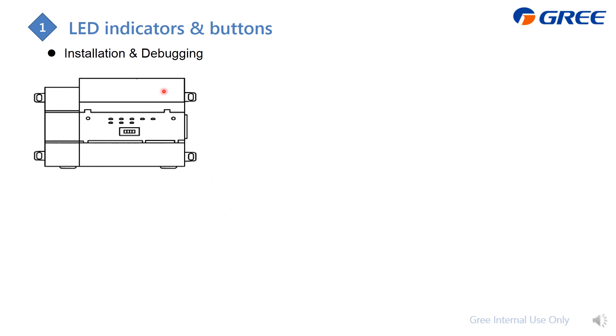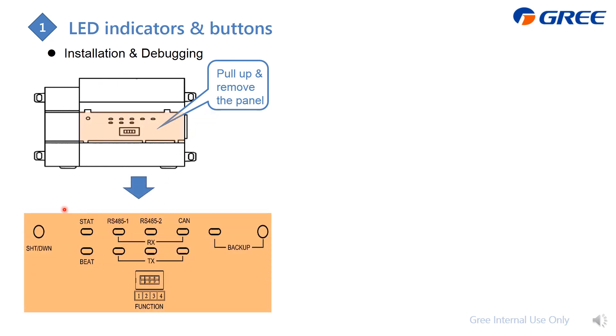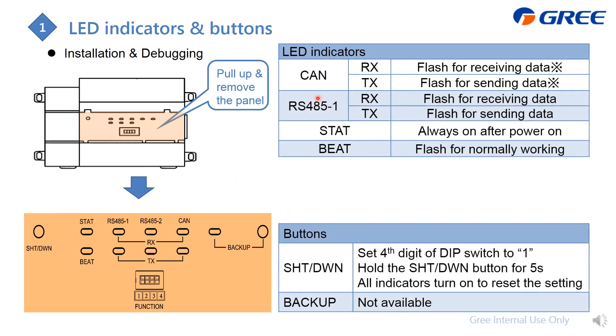Here is how to do the wiring on the gateway in detail. You will find most of the indicators on the front panel. There is a DIP switch panel — pull it up and remove the panel to see the detail. The LED indicators show the operating states. For the CAN connection to the GMV system, and for Modbus RTU, if data is being received and sent, the RX and TX LEDs will flash.